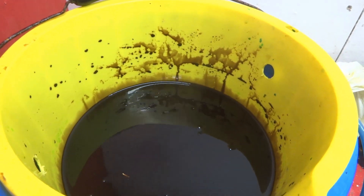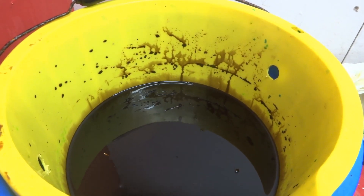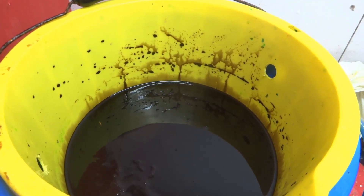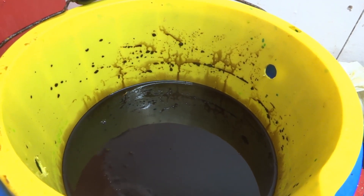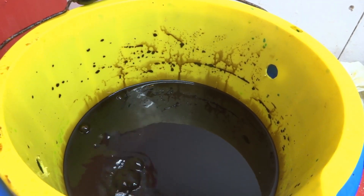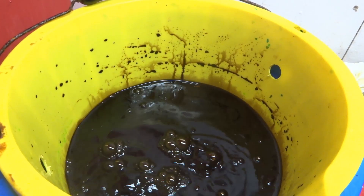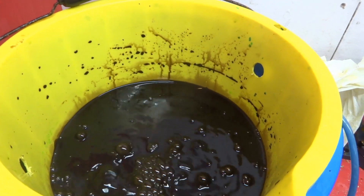We're going to hit the pump on, and once the pump starts I'll cover it, and we'll come back when it's all done and see what gold we've got out of it. So we're just going to switch on the pump — there we go — and just let that work away.